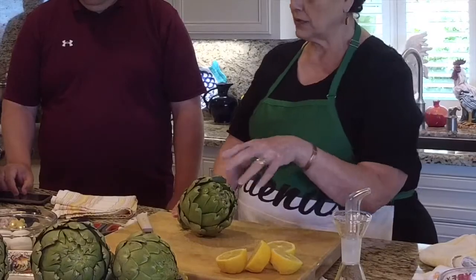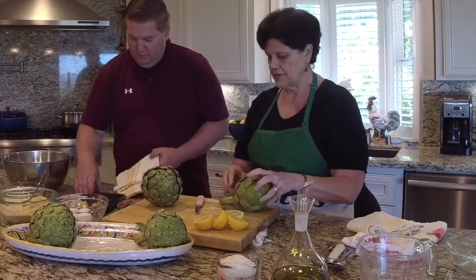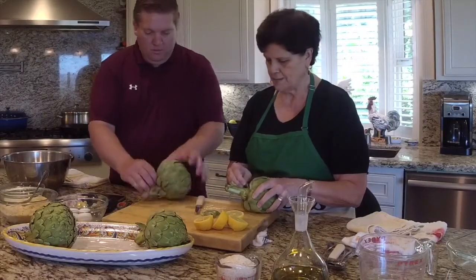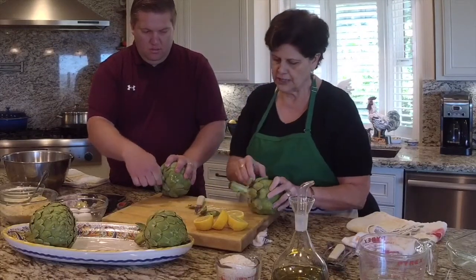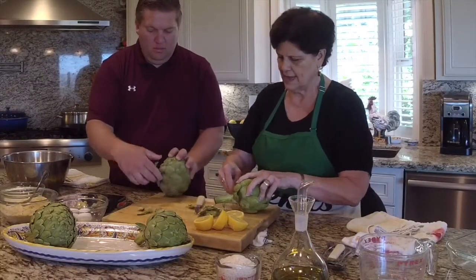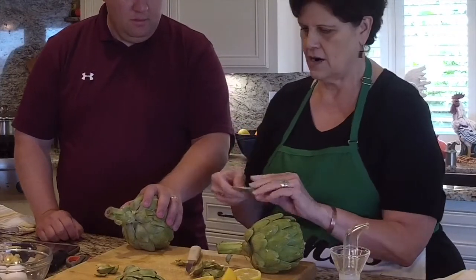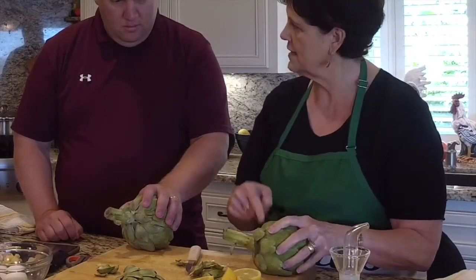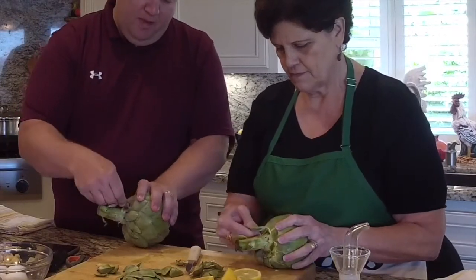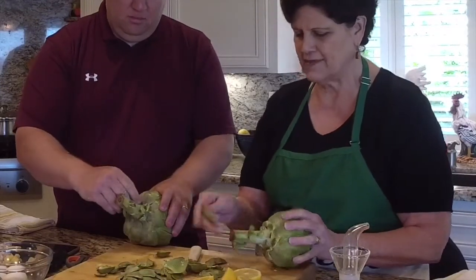You're going to pull off some of the leaves on the bottom — not just pick them off, but pull them so the meat stays on the artichoke. The meat is right here at the base; the rest of the leaf has nothing. It's just one bite right here, so you want to leave that bite on the artichoke. Just snap it over — bend it back. You're only going to do this to the leaves that look bad on the bottom.